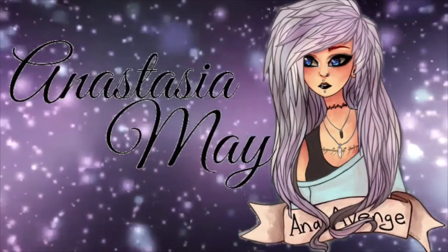Hey guys, it's Ayla! Finally, I have uploaded my updated eye makeup tutorial.